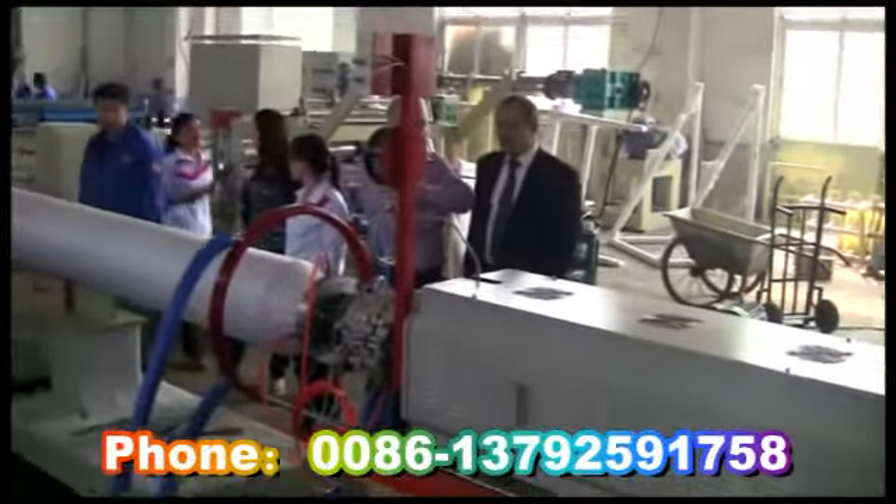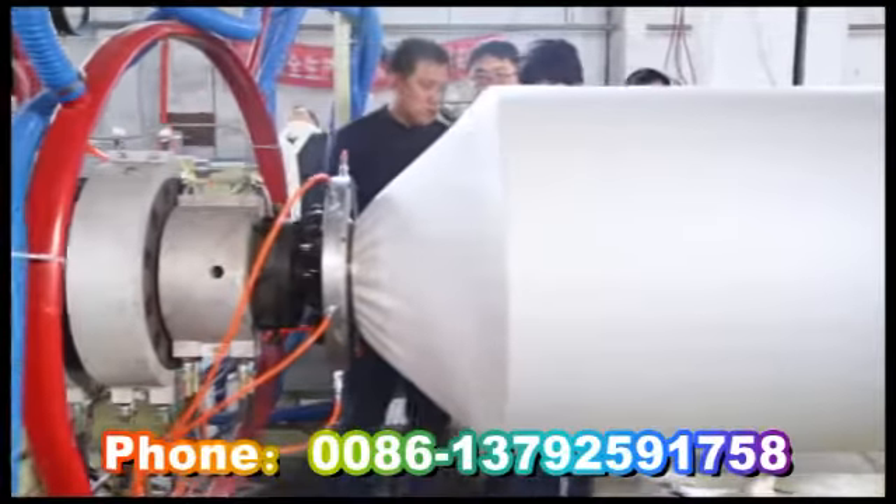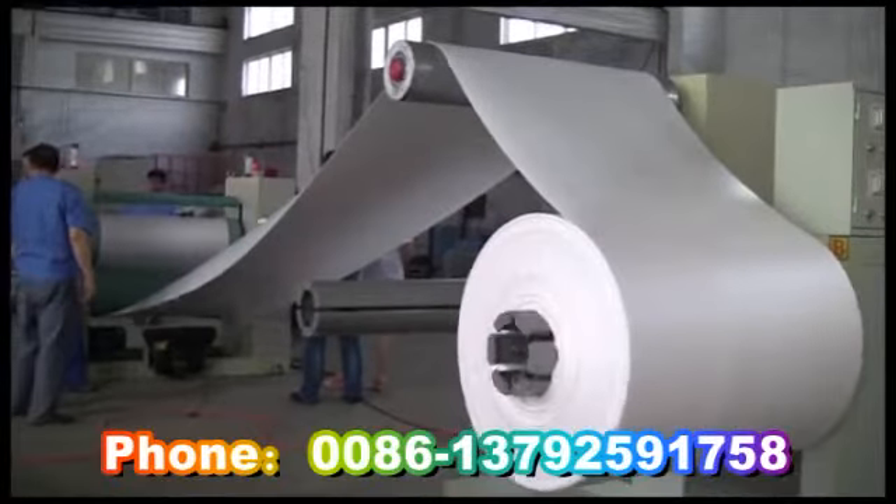The product is extruded from the die, then cooled and conveyed by the shipping and cooling system, and pulled by the pulling machine.